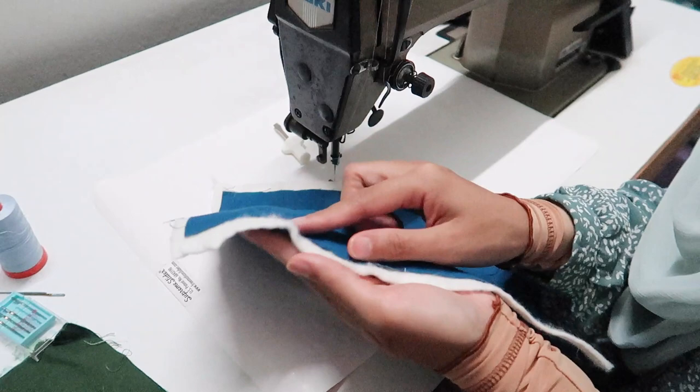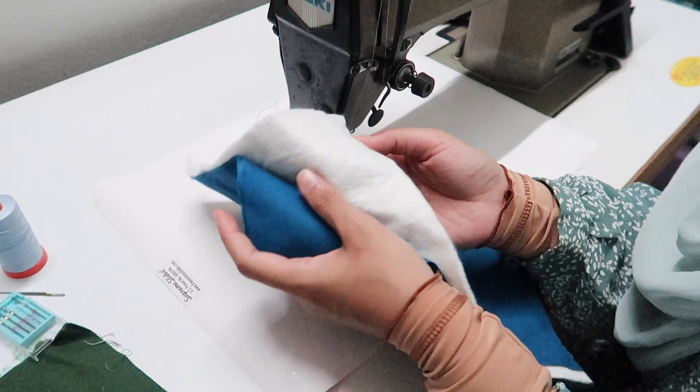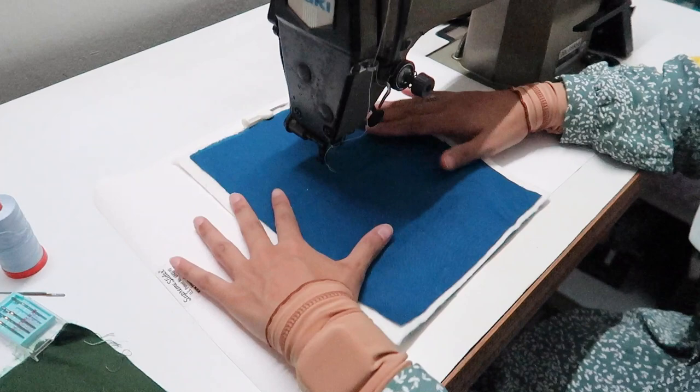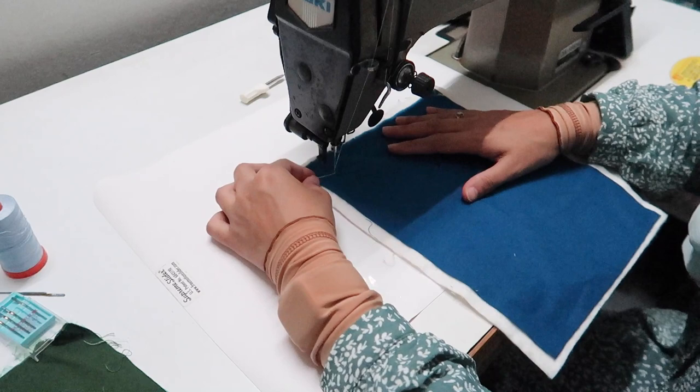If you're using this industrial machine, make sure you get the right needle because it doesn't use the same needle as a domestic machine. I've already prepared my quilt sandwich, which consists of the backing fabric, the middle part which is the batting, and the front top. I have it a bit larger than the top and bottom, but it doesn't matter because it's just a practice piece.